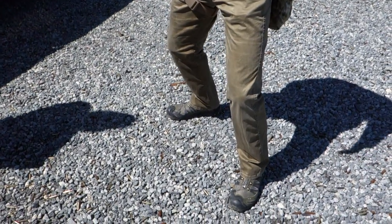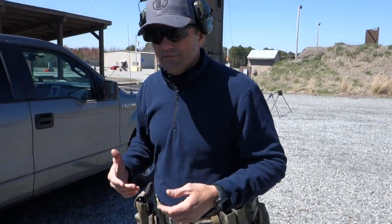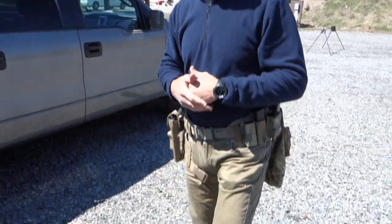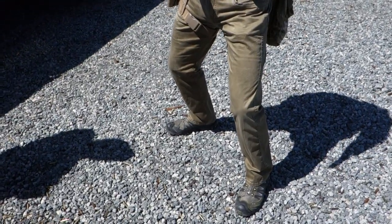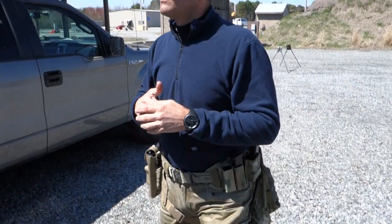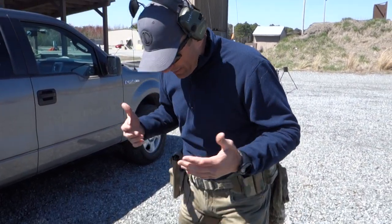Number two: I want to be in an athletic stance because people tend not to stand still in a gunfight. I don't want to be standing square where I either have to take a drop step or lean to one side - I want to be able to explode and move in any direction very quickly. If my feet are staggered I can simply drive off and start moving instead of having to take a drop step.